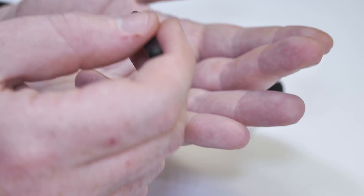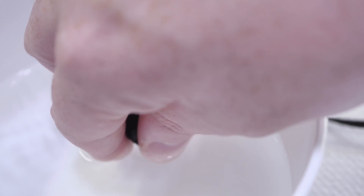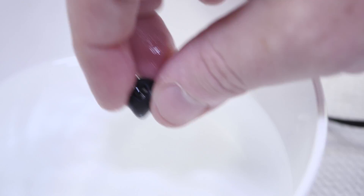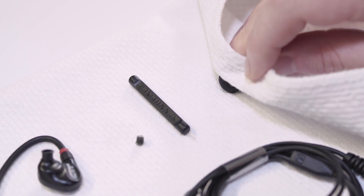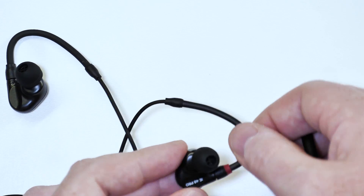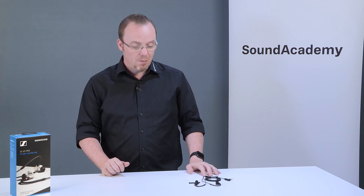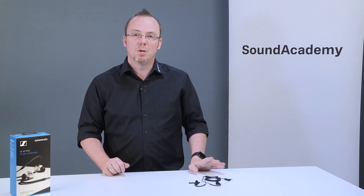With everything taken apart, you can really wash the silicone tip and properly wipe down the headphone itself. When everything is nice and dry, put the silicone ear tip back on and you're good to go for your next concert. That's the simple easy way — we keep it really simple, just use water.